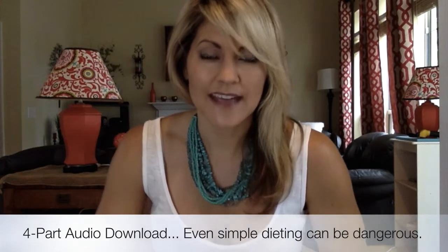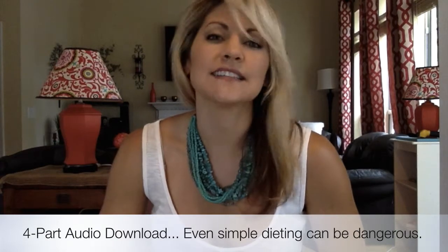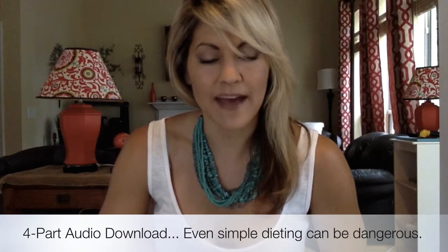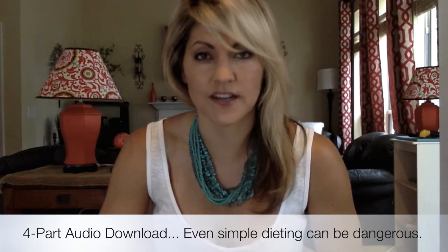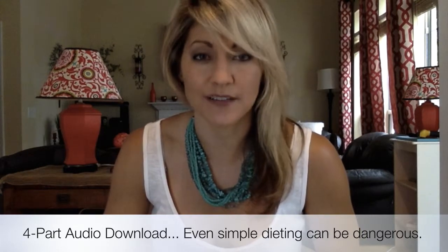Then there's a four-part audio download. This is the series I did on dieting a little while back — it was so packed full of valuable information that I included it as a bonus. You can download it and listen on your device wherever you are. That is what the Total Package is.